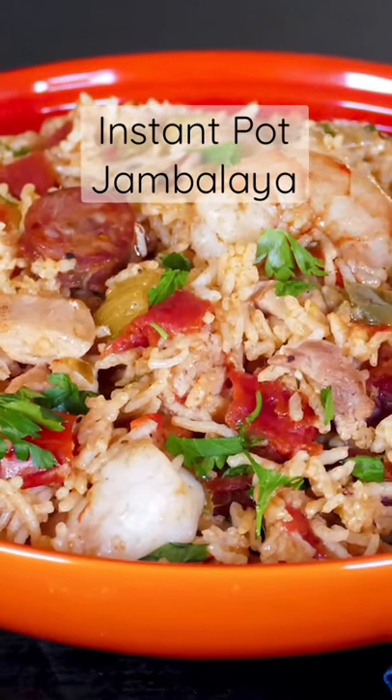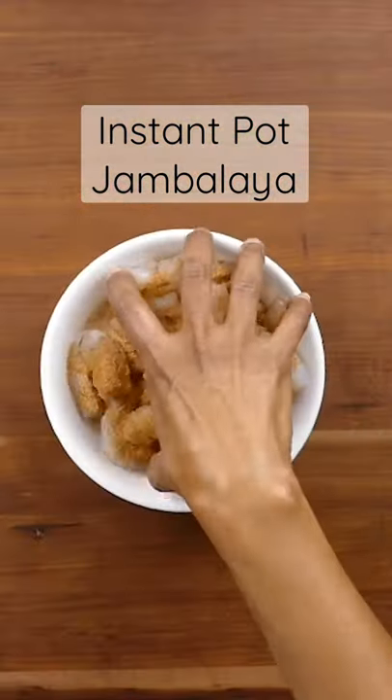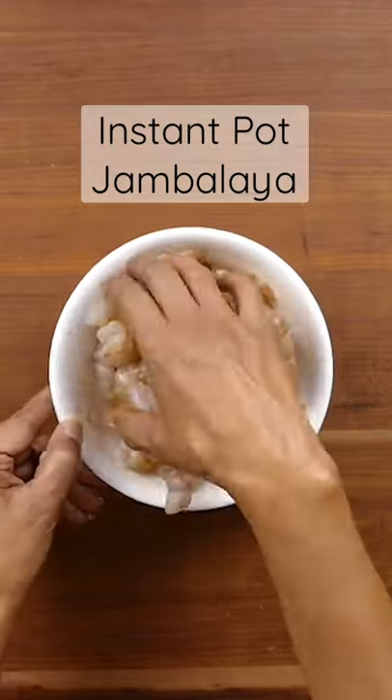Today we're making one of my favorite recipes to make in the Instant Pot: Jambalaya. Season a pound of shrimp with a teaspoon of Creole seasoning.